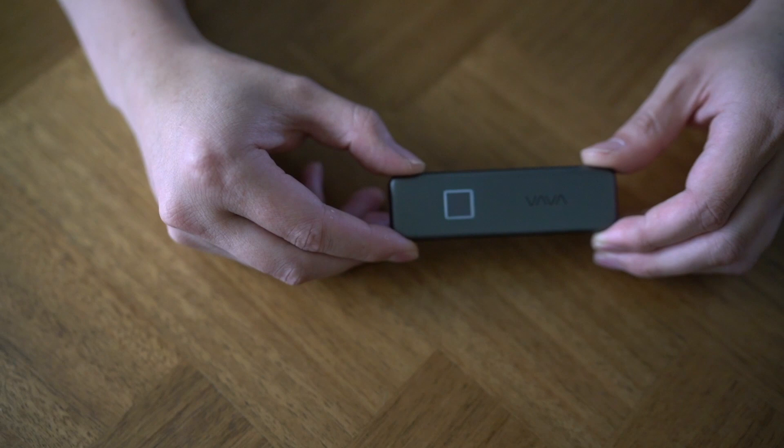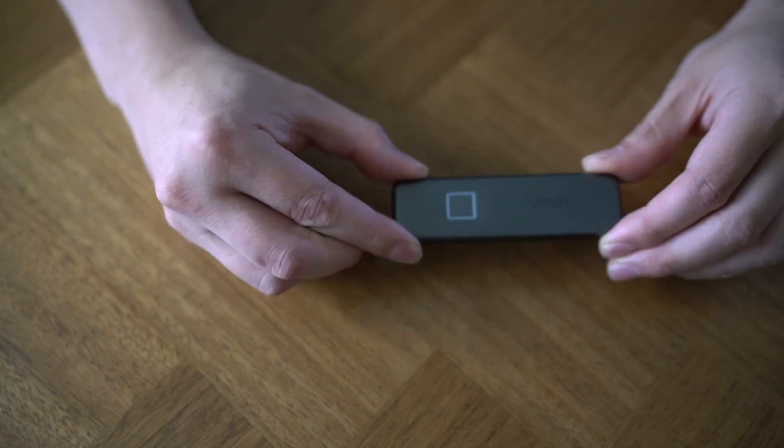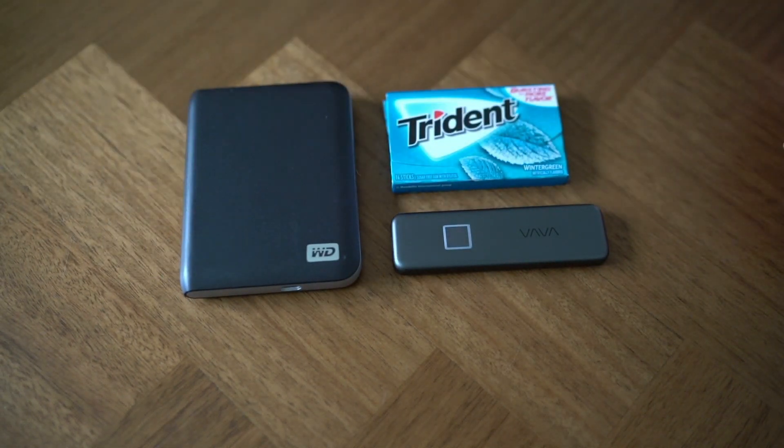The small size of this VAVA SSD touch makes it truly portable and great for those who are on the go. It's smaller than this pack of gum, but it has up to eight times the capacity of other external hard drives on the market. That's it for this edition of Indiegogo unboxing. Now I'm going to go upload some videos of Leeloo into this VAVA SSD touch. See you guys later.